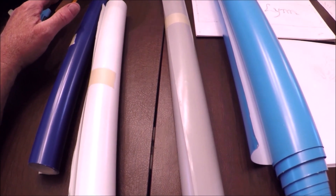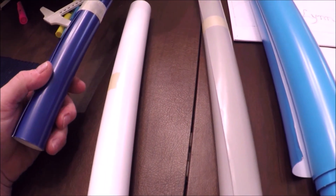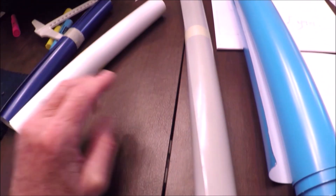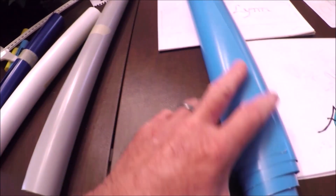This is the vinyl that I got for the new logo. I got dark blue, five foot by one foot; white, five foot by one foot; gray, five foot by two foot; and light blue, five foot by two foot.